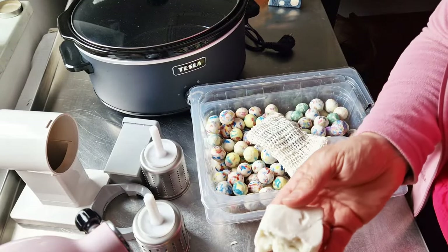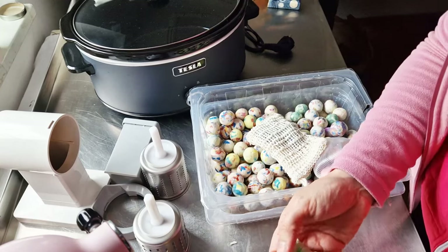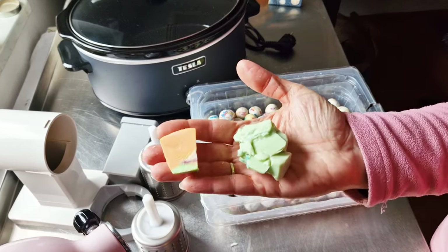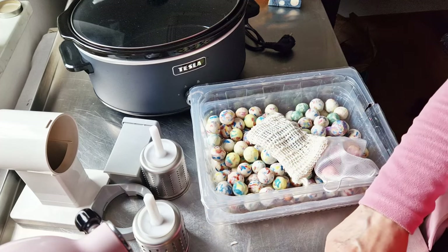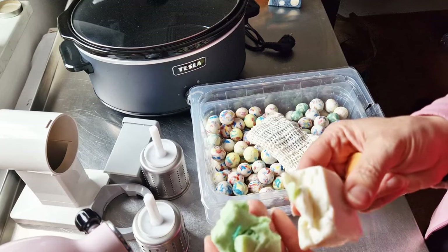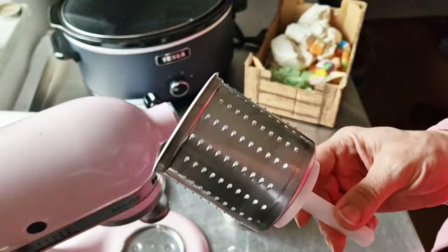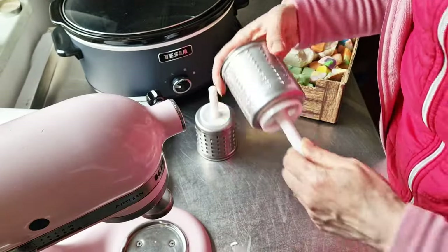I want to choose pretty colors, because if you melt down red and green together you end up with ugly colors. So maybe I'll use those too and we'll end up with nice colors. First I'll maybe try the finer one and we'll see.